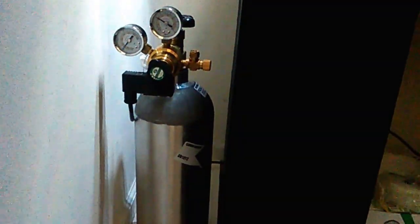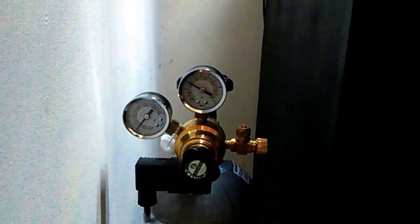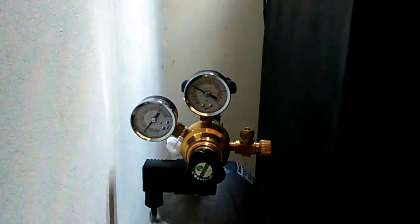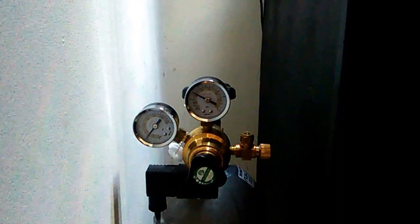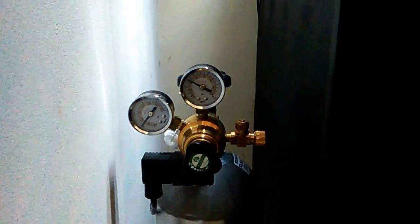Down here as well, a new 5-pound CO2 tank with the AquaTek Premium regulator. I have one of these on the 20L and it works very well. The needle valve is a little touchy, but with a little bit of work you can dial it in.